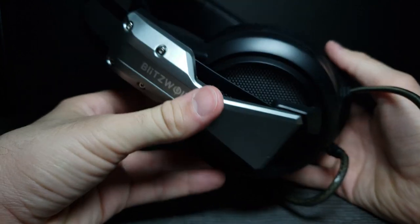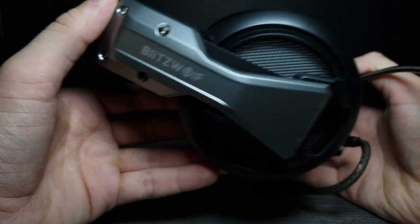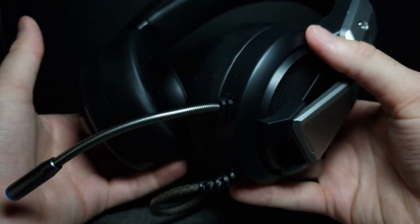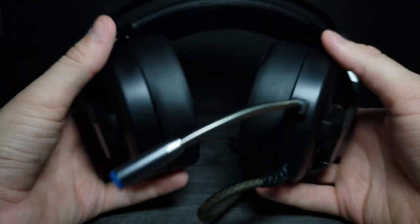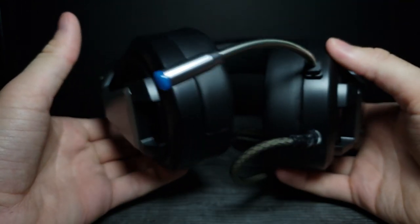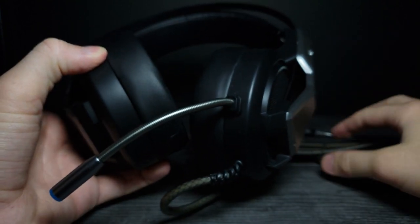They're not too heavy but they do look very high quality. They do feel a little light, but that's actually probably beneficial. Let's go ahead and plug these in and do a sound test and see how they sound compared to some of the other ones I've reviewed. I will be right back.